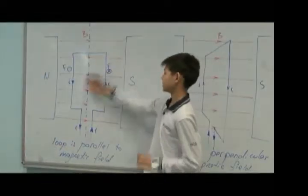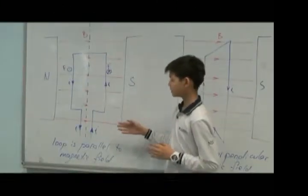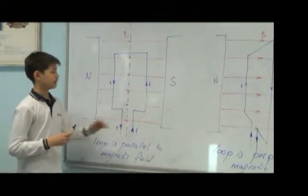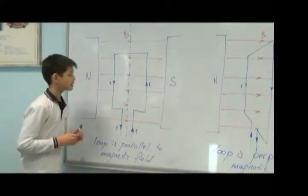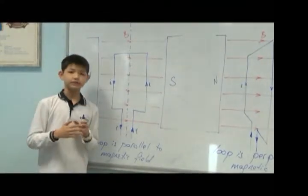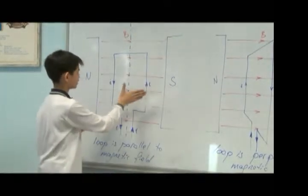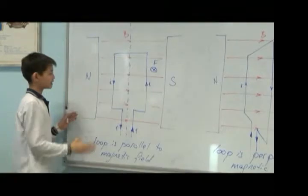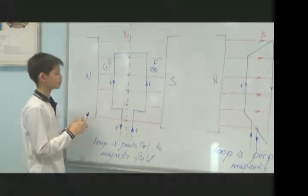Let's see what happens with the loop with current in a magnetic field. Our loop is parallel to the magnetic field. Here we have two parts: left and right, and the magnetic field is directed from N to S. On the right side, Ampere's force is pushing outward, and on the left side Ampere's force is pulling inward. This means Ampere's force wants to rotate this loop.